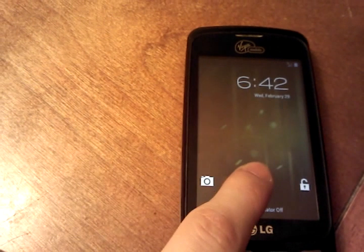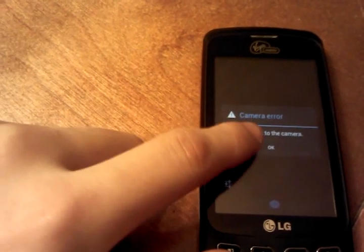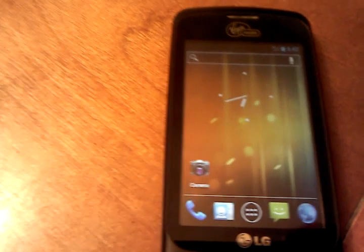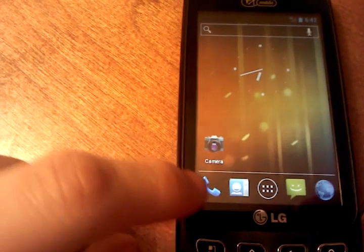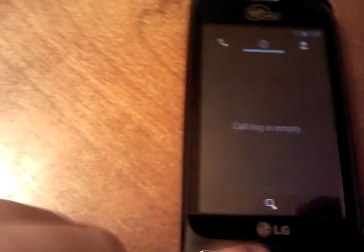As you can see, when you hold down, you're greeted by the camera — and see, it doesn't work. So that's one bad thing about that.